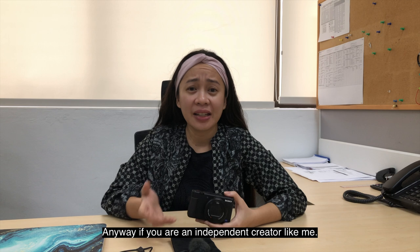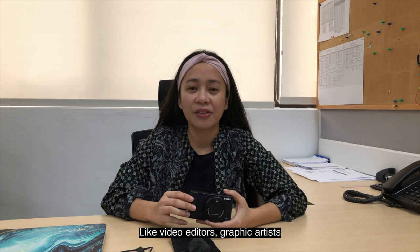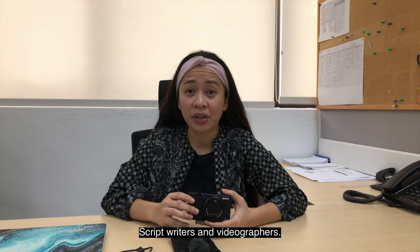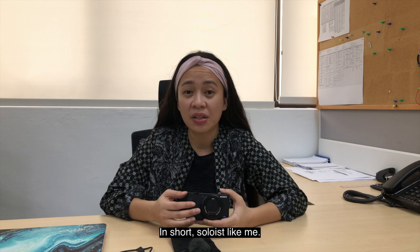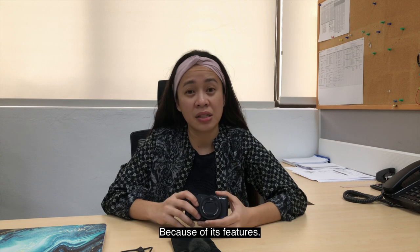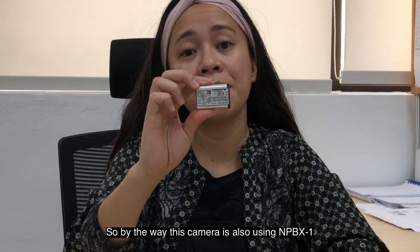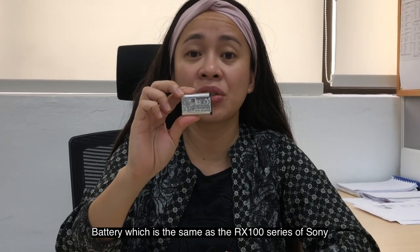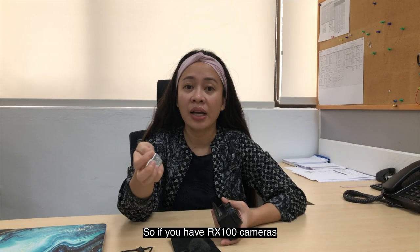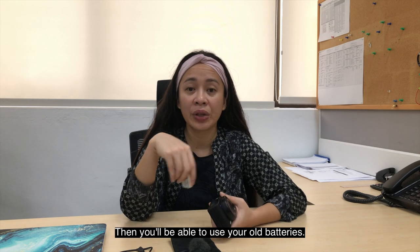Anyway, if you're an independent creator like me who doesn't have the capacity to hire a crew — like video editors, graphic artists, script writers, and videographers — in short, a one-woman show like me, I think you'll appreciate this camera because of its features. By the way, this camera uses the NP-BX1 battery, which is the same as the RX100 series from Sony. So if you have RX100 cameras, you can use those batteries for this cam too.